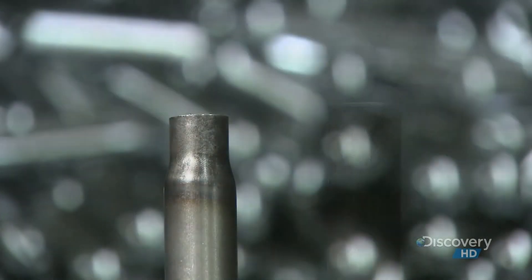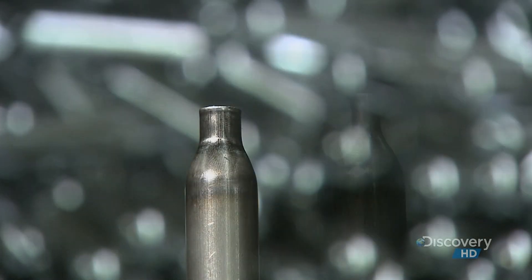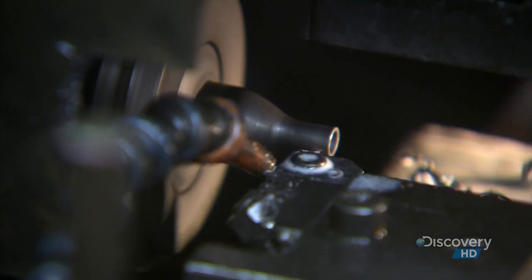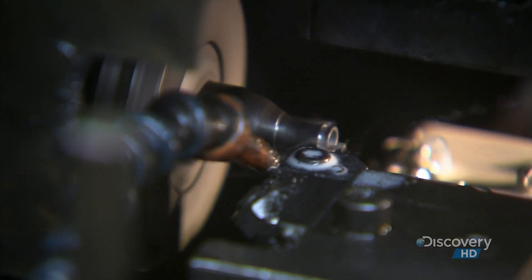As the diameter of the neck narrows, the tube takes the shape of a bottle. Each cartridge goes on a lathe, where a cutting tool plunge cuts the neck to shorten it. Then it carves out a lip — the same kind of lip that's on any beverage bottle.